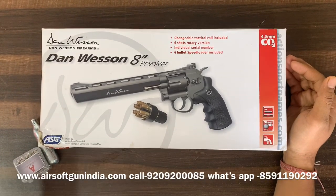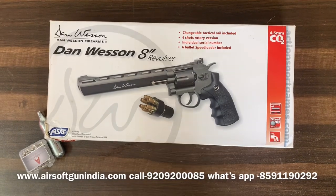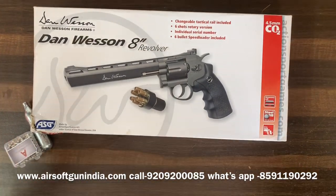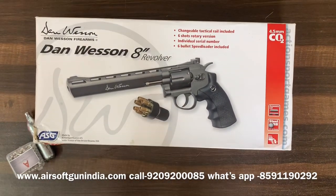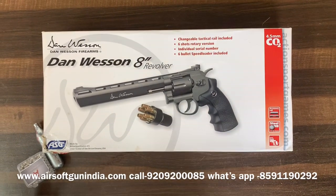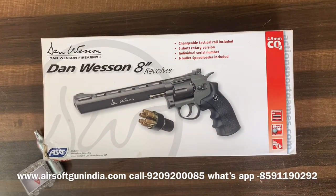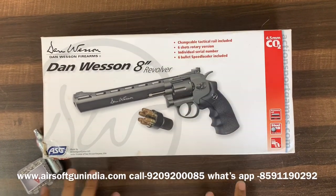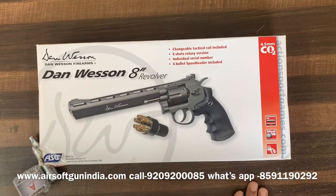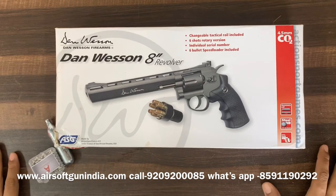Hey guys, good morning, welcome to another video of Apps of Go in India. Today we're going to take you through a whole journey and I'm going to try to explain everything about the Dan Wesson 8-inch revolver. This video is in English — my English isn't great, but there are a lot of people in India who don't understand Hindi, and I was requested to make this video in English, so I'm trying to help you out.